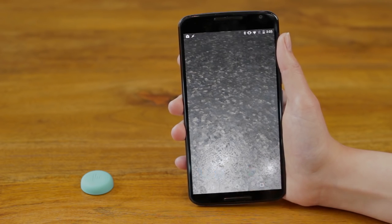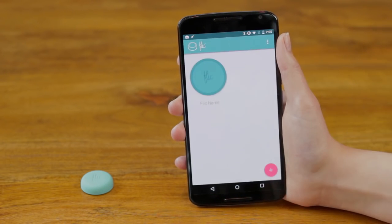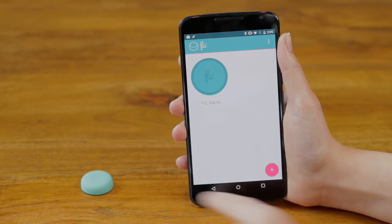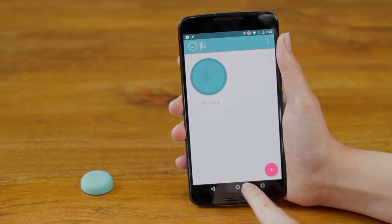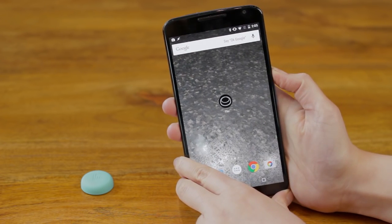You may have shut off the app, so check your device's currently active applications. In some rare cases, the device or Bluetooth has to be restarted.